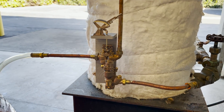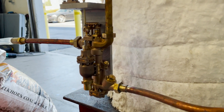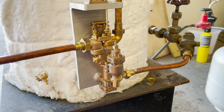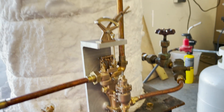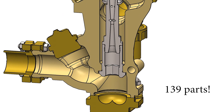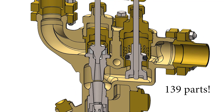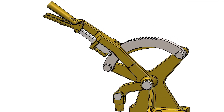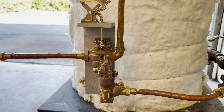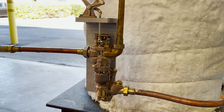Hello everybody, this is Anthony from Eccentric Engineer. Today we are going to be showing you around the Nathan 4000C injector in 1.5 inch scale, 1/8 scale. There are well over a hundred parts in these between the quadrant and the injector, including all the nuts and bolts, and they're quite complicated little pieces inside and out, so we'll show you some things about it and hope you enjoy.